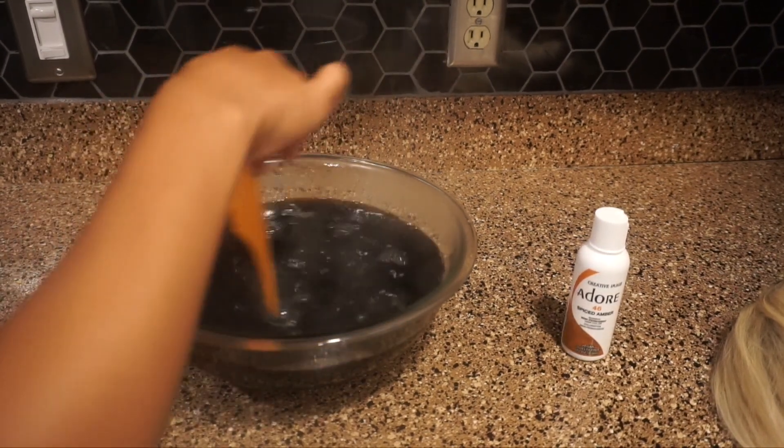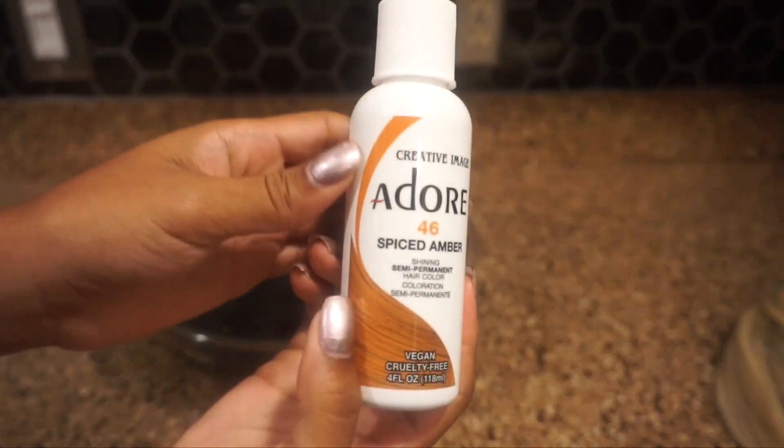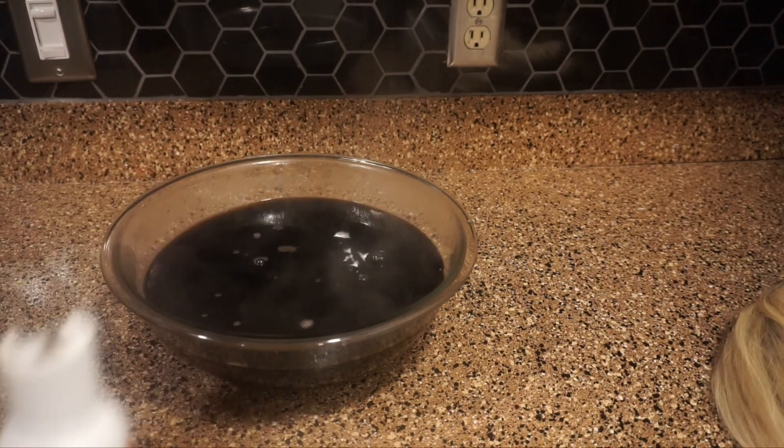So I decided to add a little bit of the Adore Spiced Amber because I thought it would make it a little lighter. I'm just winging it, I don't really know what I'm doing! I poured half of that bottle in and mixed it all together.